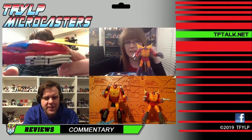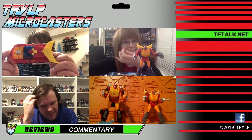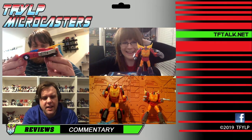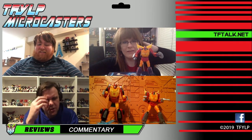Fresh from Target a week or so ago — and I think that's the only place it's shown up yet. It's just now showing up at Walmart, too.